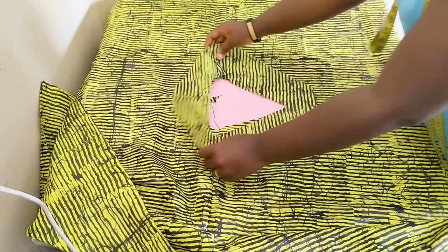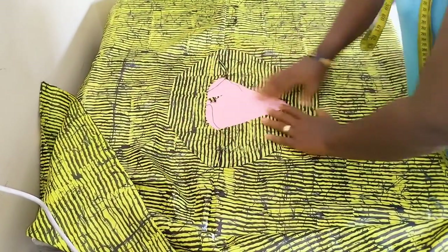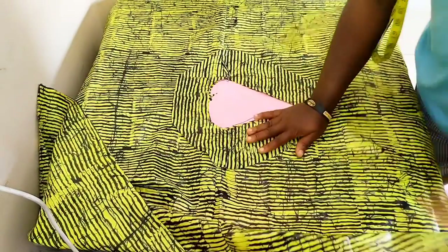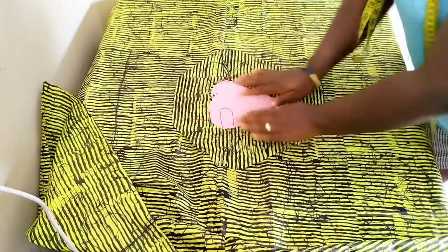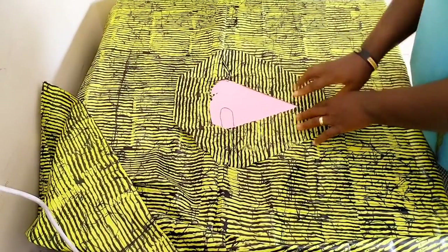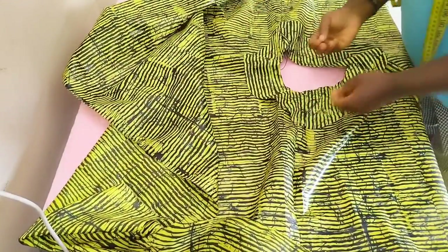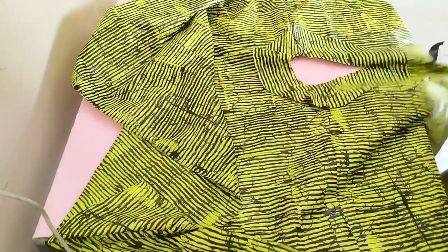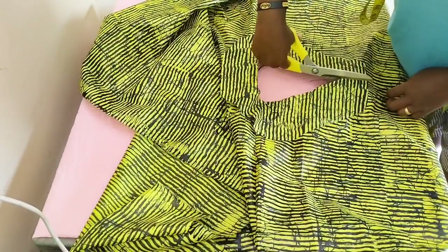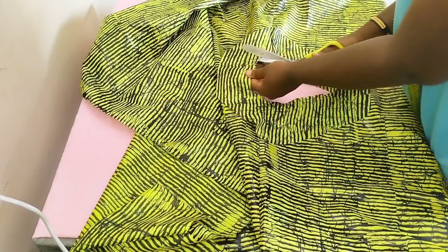I'm going to place my facing over it like so. Be sure to place your V properly and neatly so that they match. Now the next thing is to pin so that it doesn't move about. I've placed this on it, and now I'm going to go over to the sewing machine and sew a quarter of an inch — not up to half inch — around this way to the V. I'll come back and show you what I've done. I've sewn my facing to the main dress.